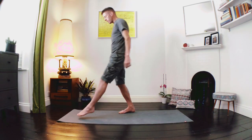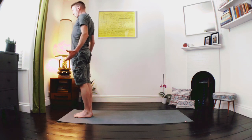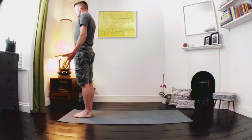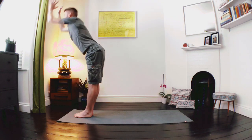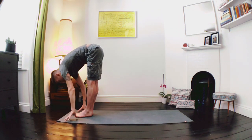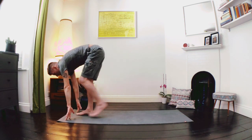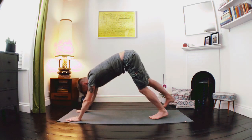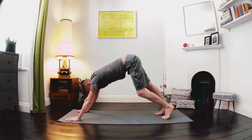Let's come stand at the front of our mat, feet hip-width apart. Roll the shoulders open, palms face forward. Take a deep breath in as we float the arms up, look to our thumbs, and as we exhale we fold, bringing our hands down to the floor. Inhale as we lengthen the spine looking forward, and as we exhale we're going to step it back into our Downward Facing Dog — a nice little pedal through the heels, a little sway into the hips.